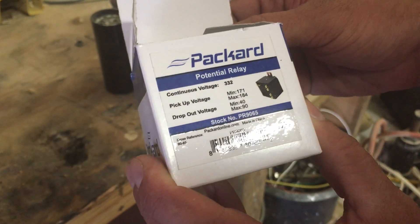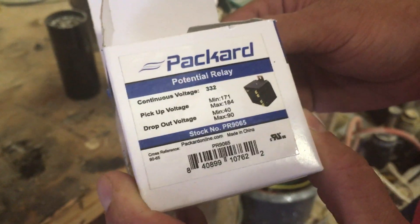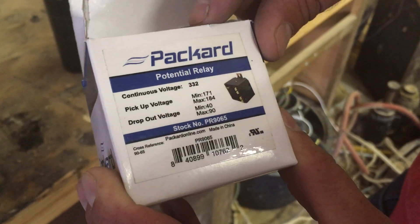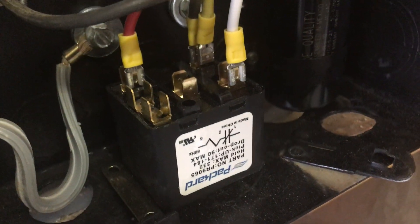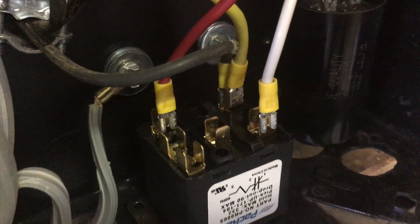You're also going to need a potential relay. All these parts I got off eBay — this potential relay was about $12 and should work with any size motor. If you search for PR 9065 you should be able to find it or something very similar. On these relays, there's a number on each post, but we're only going to be using terminals 1, 2, and 5, which are labeled on the top.